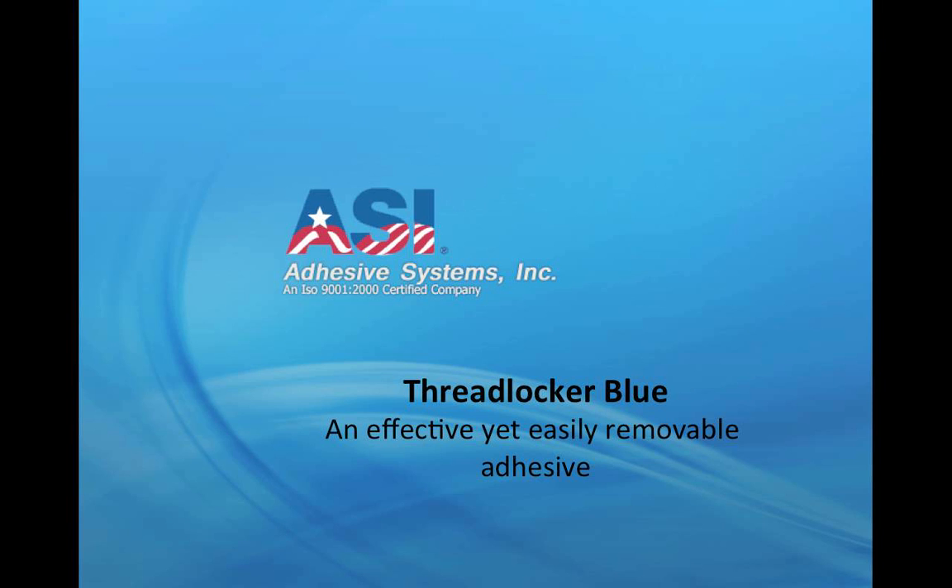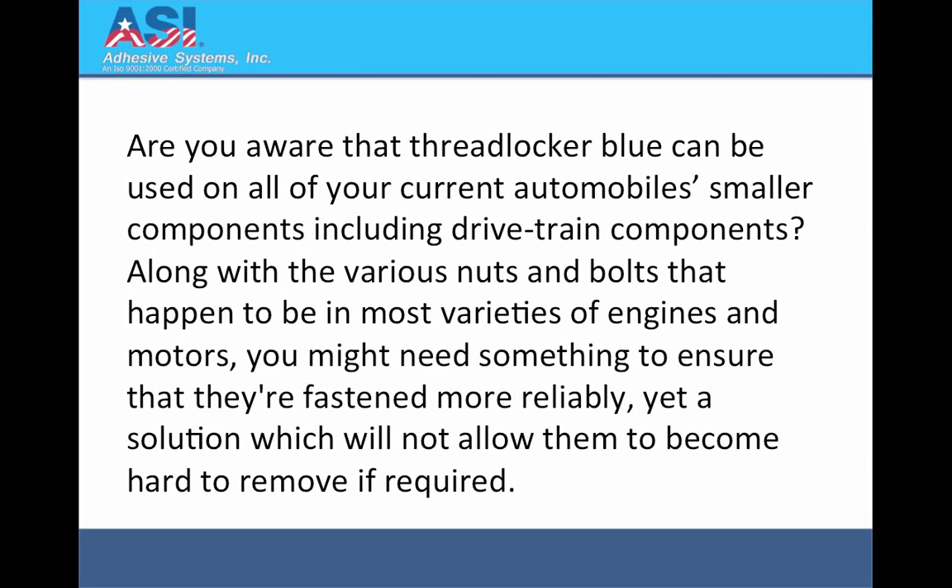Threadlocker Blue — an effective yet easily removable adhesive. Are you aware that Threadlocker Blue can be used on all of your current automobile's smaller components, including drivetrain components? Along with the various nuts and bolts that happen to be in most varieties of engines and motors, you might need something to ensure that they are fastened more reliably, yet a solution which will not allow them to become hard to remove if required.